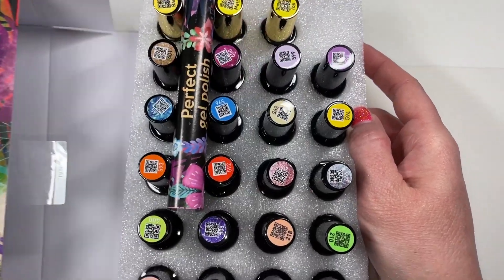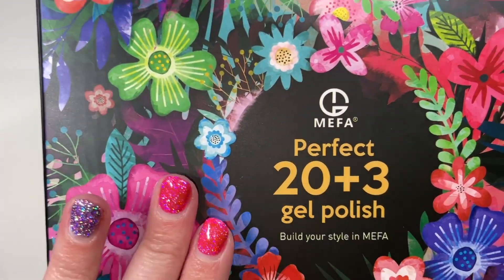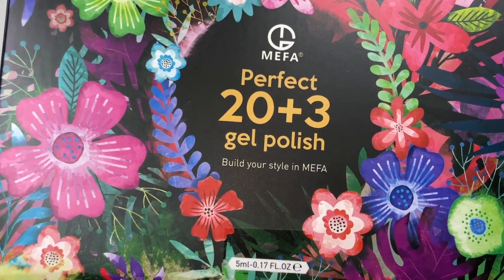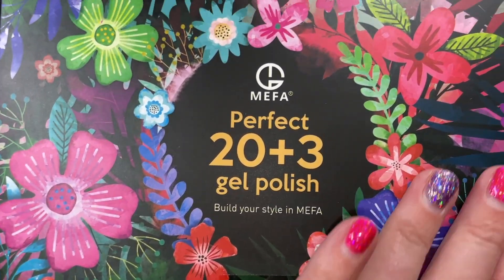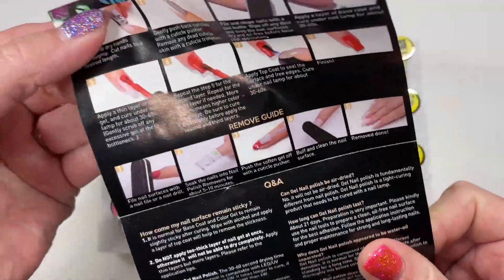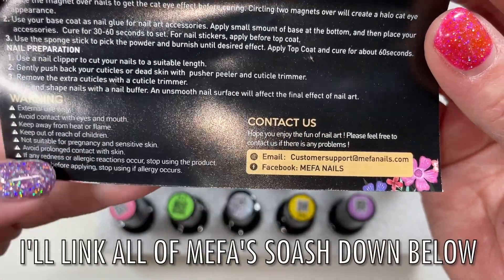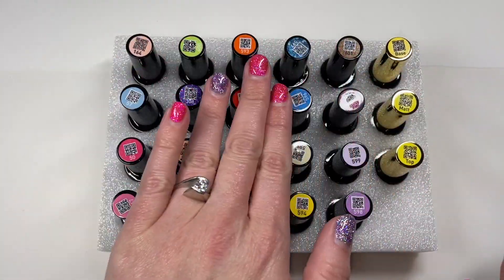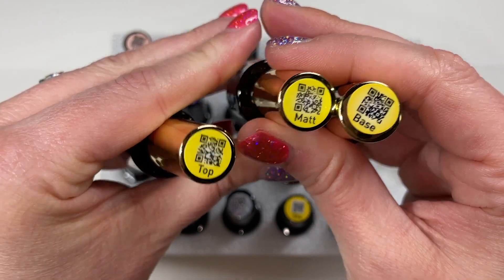I'm pretty sure it's 20 colors plus three — a top coat, a base coat, and something else. But first, can we please just appreciate the packaging? Y'all know I love this type of packaging; florals are everything. I'll go ahead and give myself a shameless plug — I did a mani inspired by a brand's packaging, I will put that up in the cards above. So here are your application guide, your removal guide, some Q&As. No website, just a customer support email and a Facebook page. Here are the 20 colors, and over here the plus three: a base coat, a matte top coat, and a top coat.